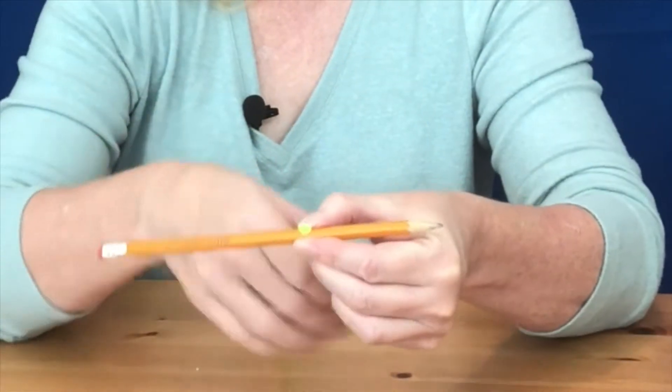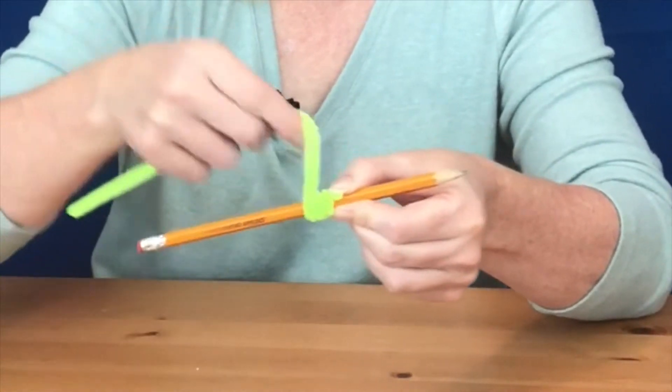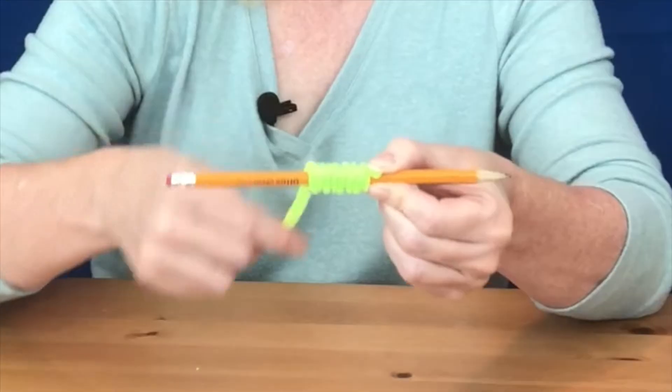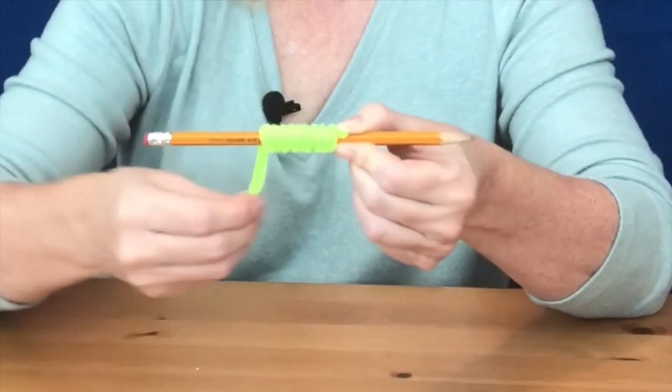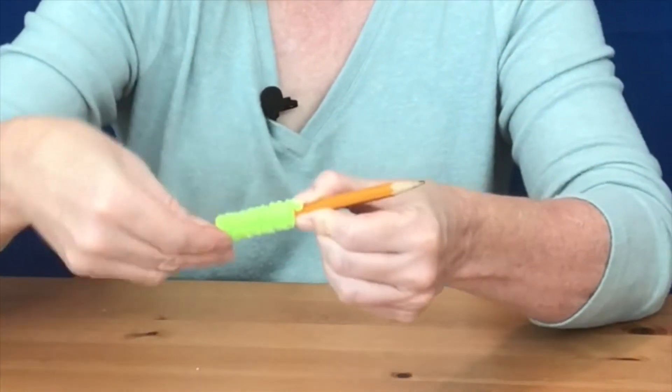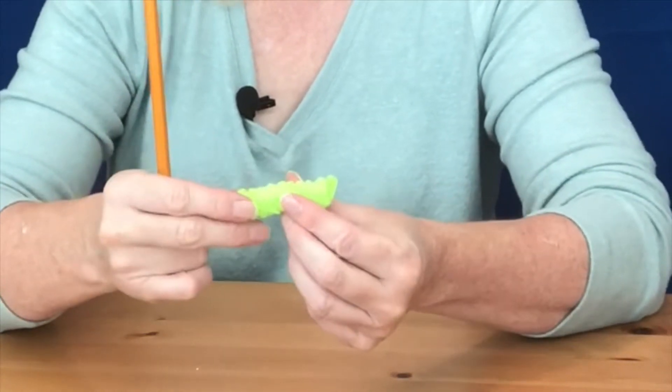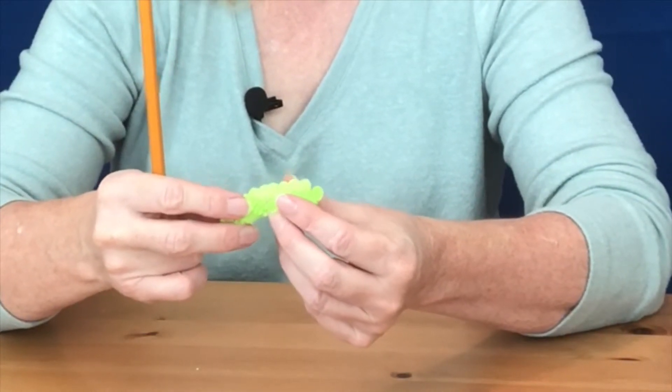Now we're going to make the four body parts of the snake. Hold the pipe cleaner up against the pencil just like you did for the head, but this time instead of putting the coils one on top of the other, we're going to make them go right next to each other so it's like you're creating a spring. When you're done, slide it off the pencil, set it aside, and make three more.